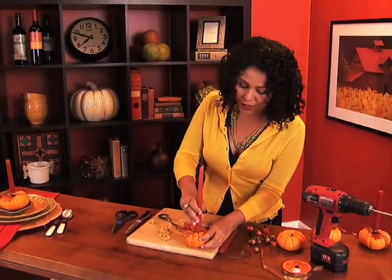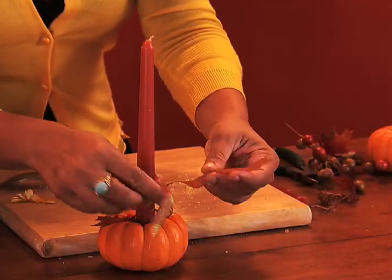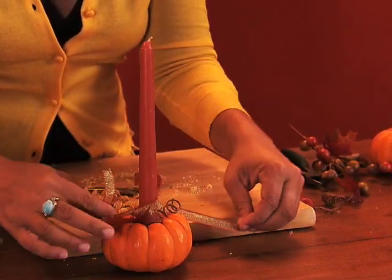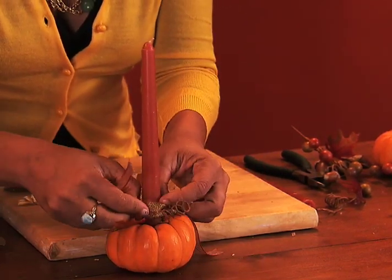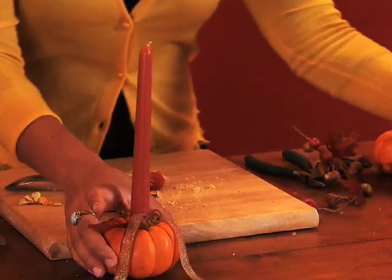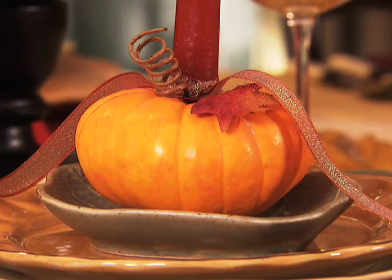Now it will fit right in there and the scale seems a little bit better. I'm just going to finish it off with a little double knot — tie one and then tie the other, and just tuck it down there. And there we go. This is going to add the most adorable finishing touch to your table, and seriously, it took less than 10 minutes.